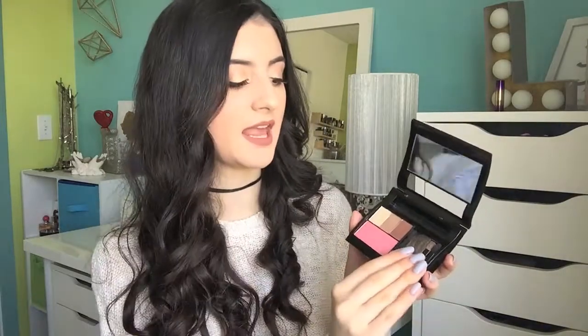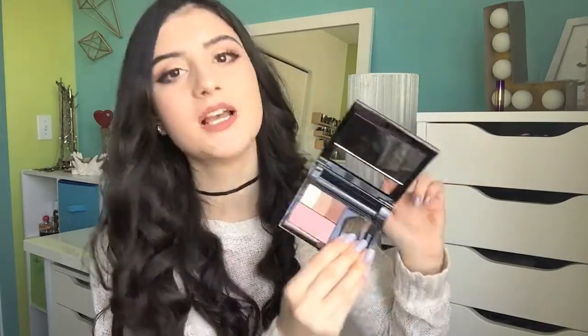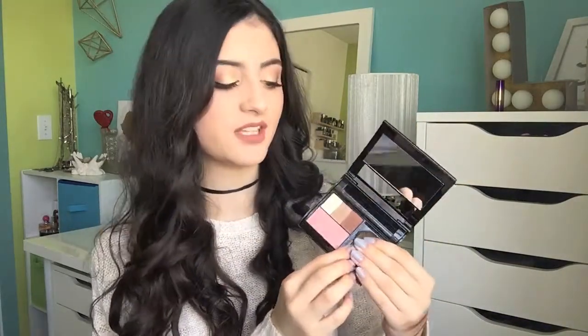Next I've got this Mary Kay palette — it comes with three eyeshadows and a blush. I did a first impressions on this which I'll link down below. Honestly, they're really great eyeshadows but I just never reach for them because I reach more for my favorite palettes, so I just don't use this that much.